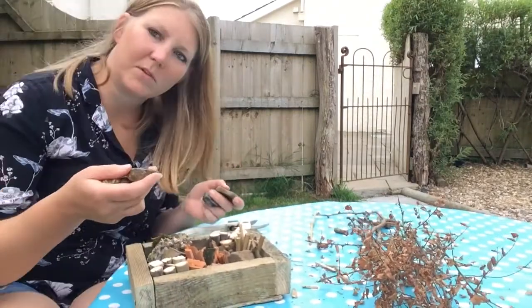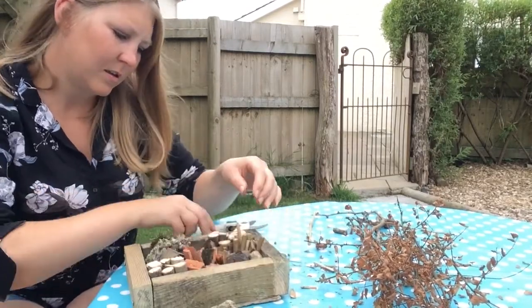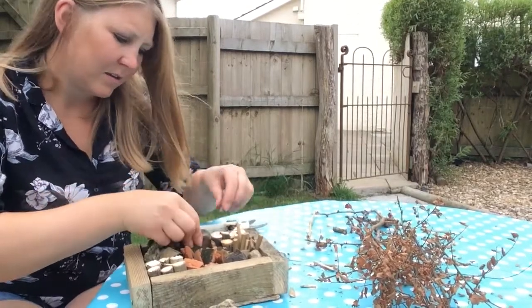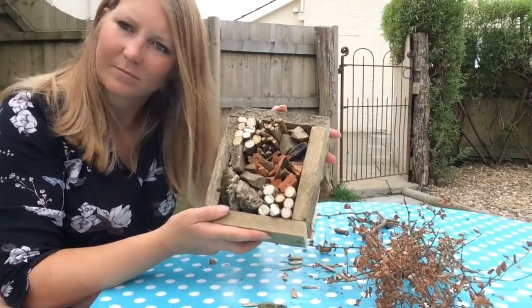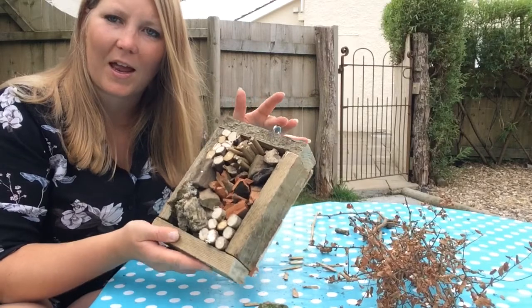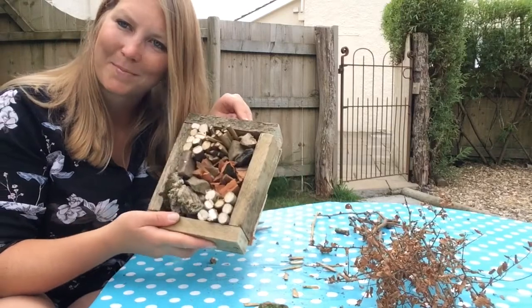We've just got a couple more stones. We can just wedge those in and see which one's best fit. Wedge everything in. So here's our bug hotel — we've put everything in here now. And what we've done as well is put a little eye hook on the top so we can hang it on a tree. That'll keep our bugs happy.